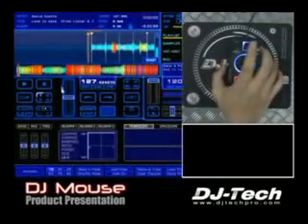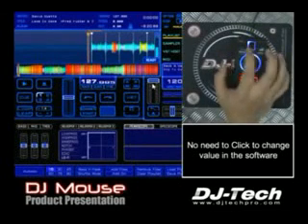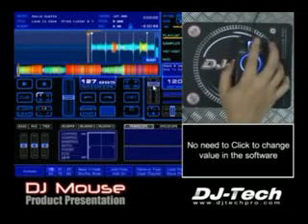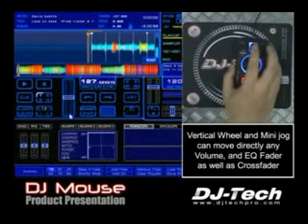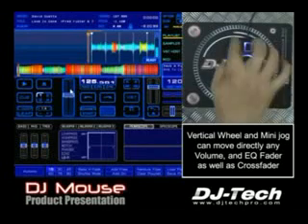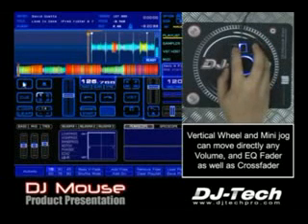First of all, when you come here for the volume fader, you don't have to click to move it. You just point and use the vertical scroll, or the lateral scroll, the mini jog, to move the volume. The same for the pitch — you just come and move the pitch like that, no need to click. Same for the equalizer. You see how fast it is when you move with the equalizer. Let's play some music.